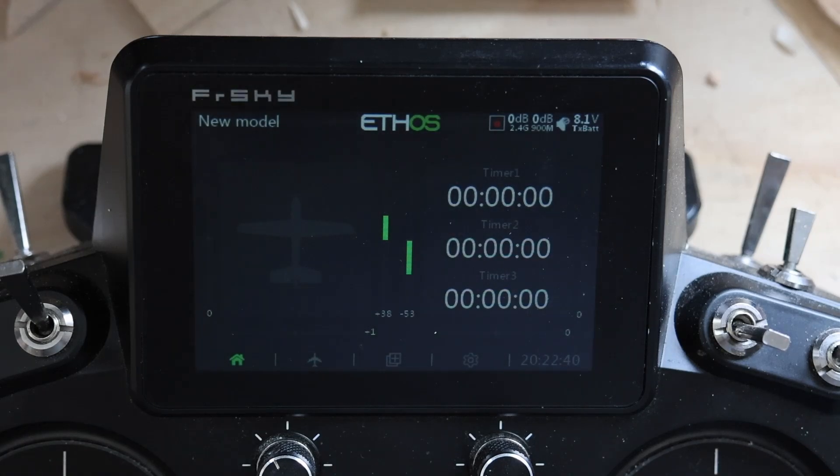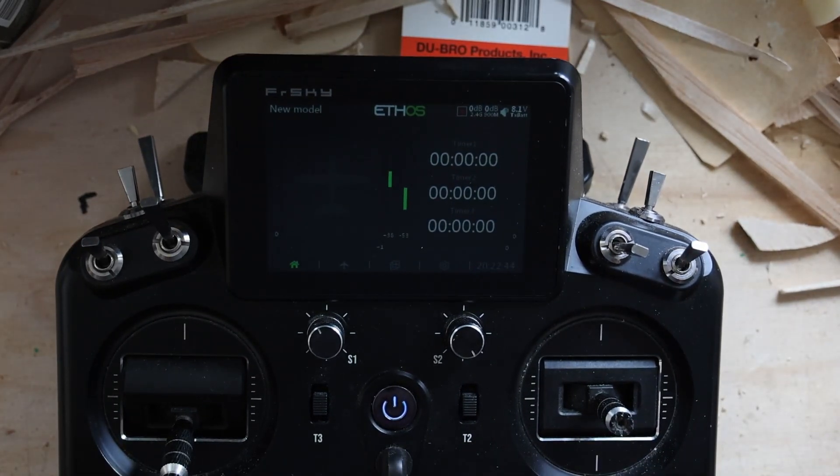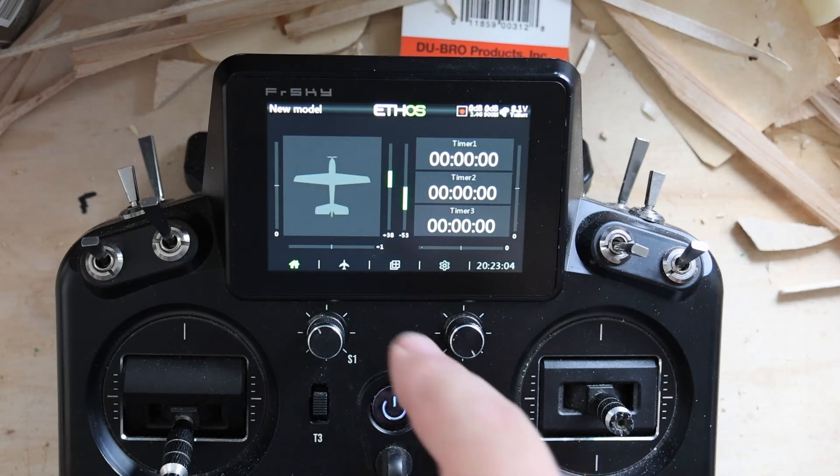I'm just going to zoom out — pardon the unfortunately messy desk. I'm in the middle of building a SIG Clipper, so there are bits scattered all over my desk because I film these videos on my build desk. The idea here is I've got a new model set up.